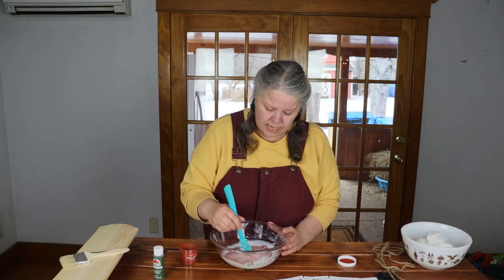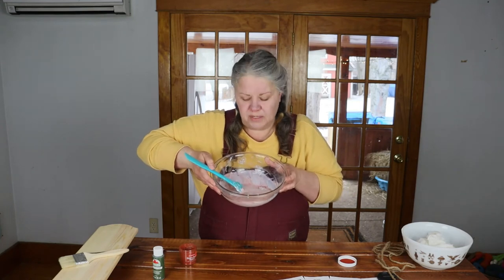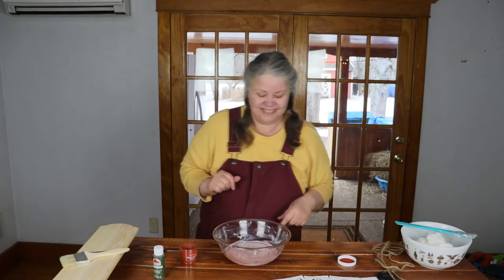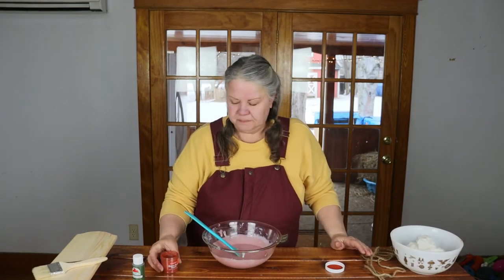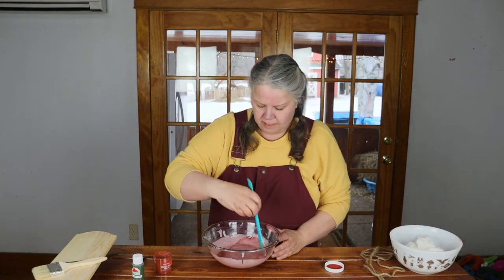Everything I read online called for a lot of pigment, and I'm just not sure I want that much. Can you see that? Oh my gosh — that is incredible! It looks like an Easter egg. I'm loving this color — it's a beautiful pink — but I'm not sure pink is going to really work for a welcome sign by the door, so I'm going to add some more. This should come out a brick red. It's getting a lot darker now.